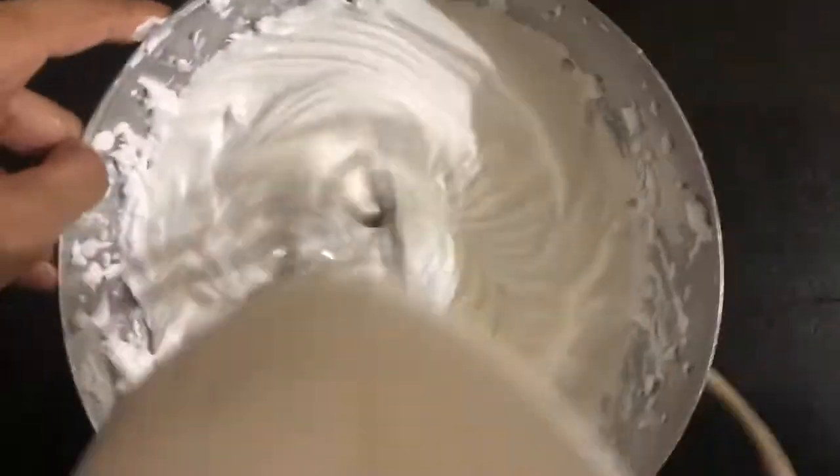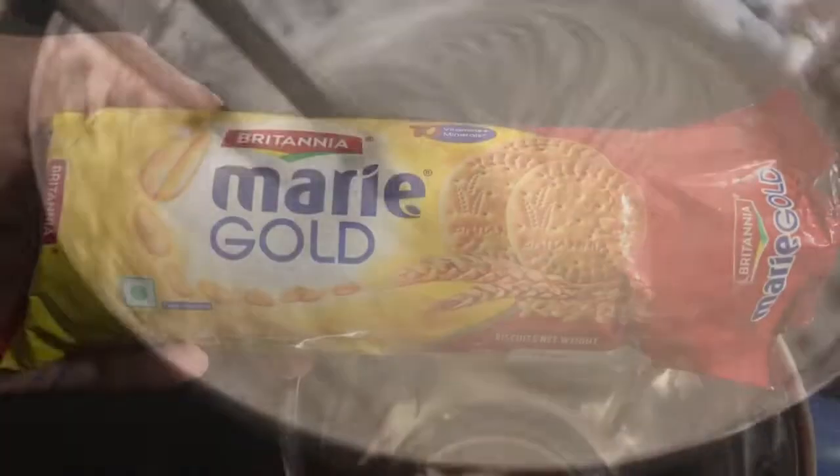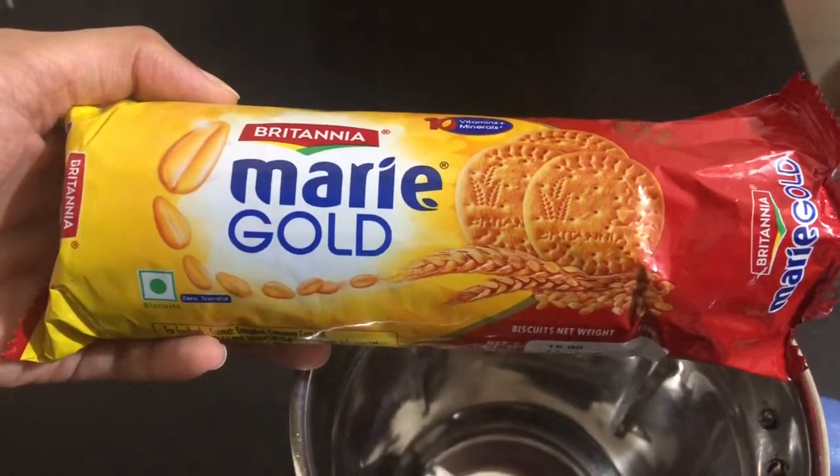I will add 1 teaspoon of vanilla essence. I had a crème, but I am going to add a crisp. Now I am going to add the cream.